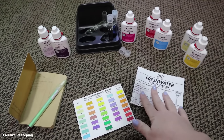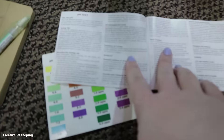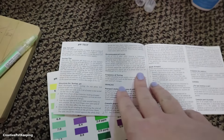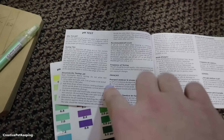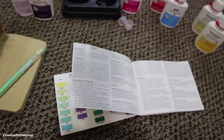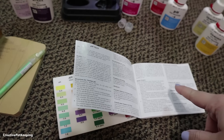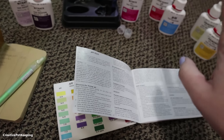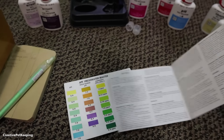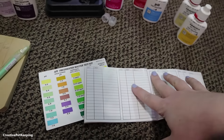It comes with an instruction booklet that you don't want to lose, for a few reasons. First of all, it goes over all the instructions — everything is a little different in the way you test for each parameter. It also explains why you should test all the different water parameters, and it gives you recommended pH levels for certain types of fish. This is really useful if you're very new and not really sure what you're testing for and why. It also has a space on the back where you can write down all your different results.